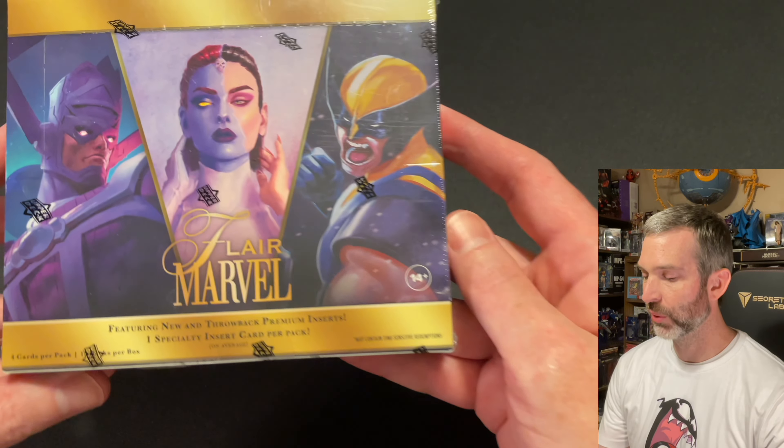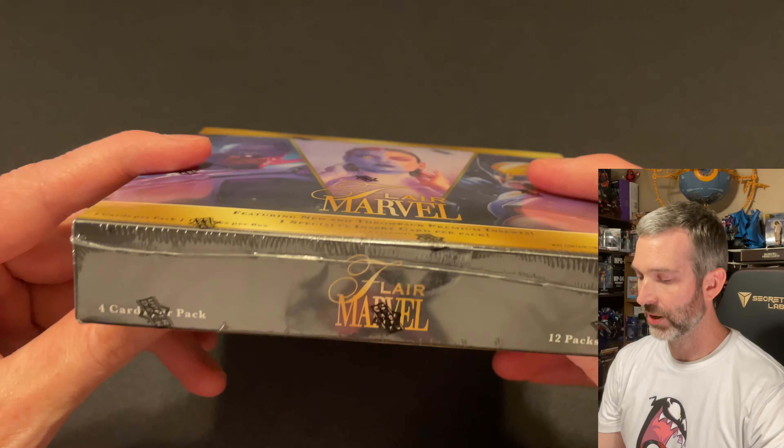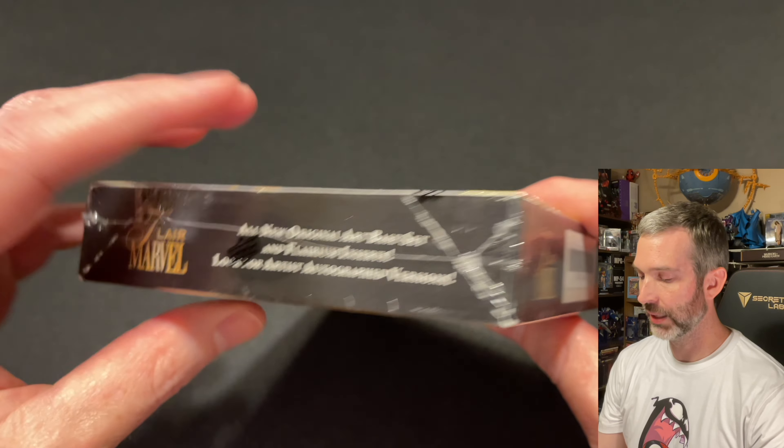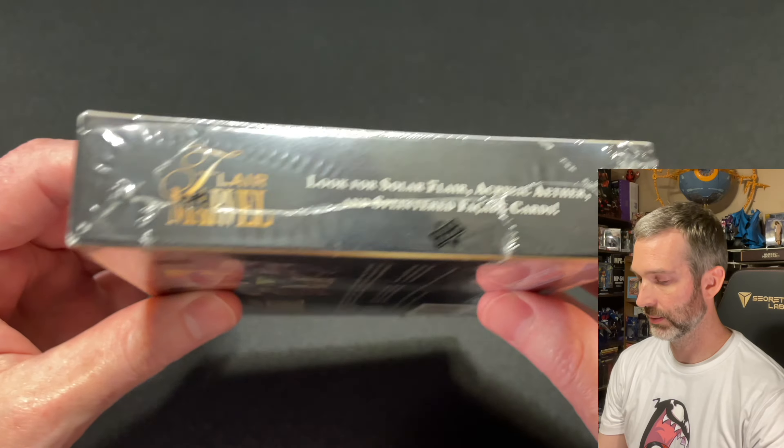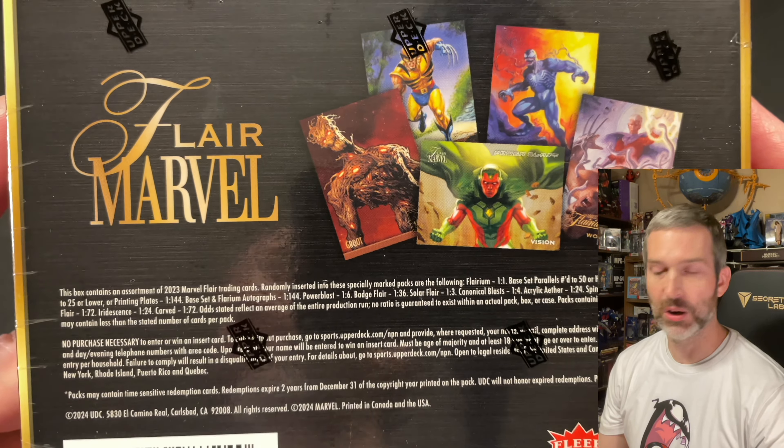Each hobby exclusive box contains 12 packs with four cards per pack and an insert per pack. The base cards and the Flareum cards all contain brand new original artwork. Chase cards include numbered parallels, artist autographs, and sketch cards at long odds.